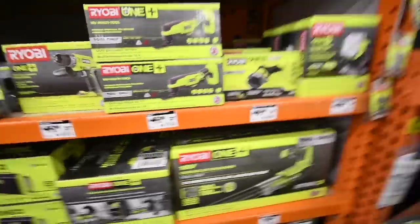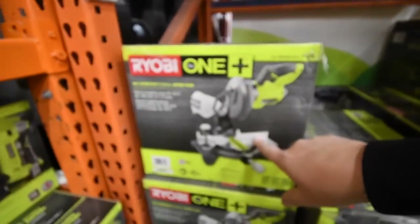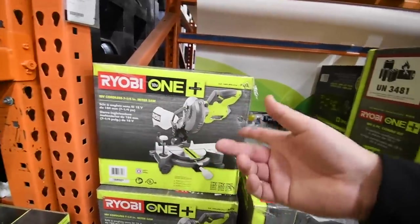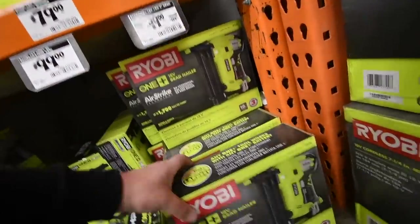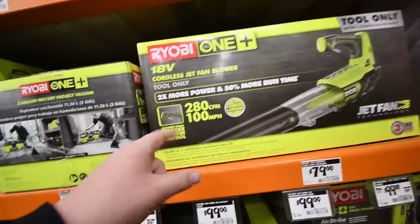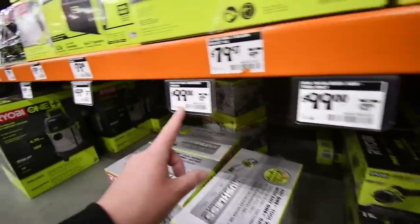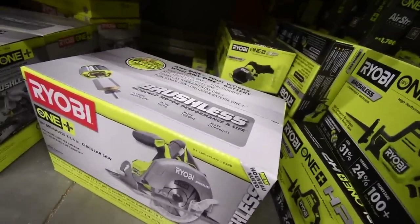Ryobi has a lot of tools that are $100 or a little less. A good one is the One+ seven-and-a-quarter-inch miter saw. I haven't tested this specific model but I have a 36-volt Ryobi sliding miter saw and I love it, so I'm pretty sure this does a decent job. You can also get the 18-gauge One+ brad nailer. The blower is brushed. The vacuum — which I have and love — and a brushless circular saw are also available for around $100 and $80 respectively.